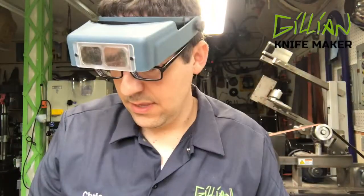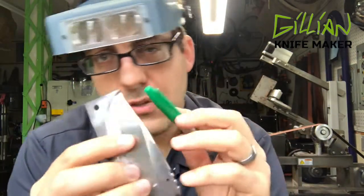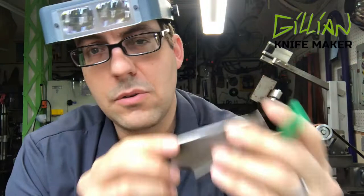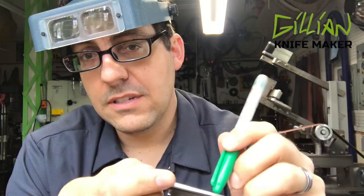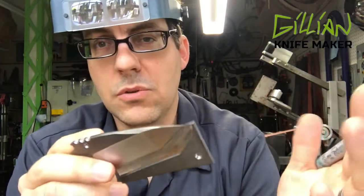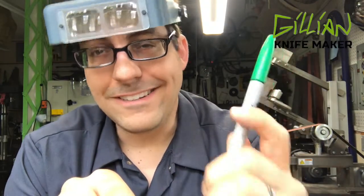Anytime you're in your shop, until you engrave it, write on it with a Sharpie what the steel is so that you'll know what the recipe is to heat treat it. If you're like me, you get a whole bunch of steel through the shop. Stainless steels don't all heat treat the same — they all heat treat differently. So do yourself a favor: when it's in your shop, write down what the steel type is so you don't forget and screw it up when you go to heat treat it. That's your tip for the day — use a Sharpie. That's a good idea.